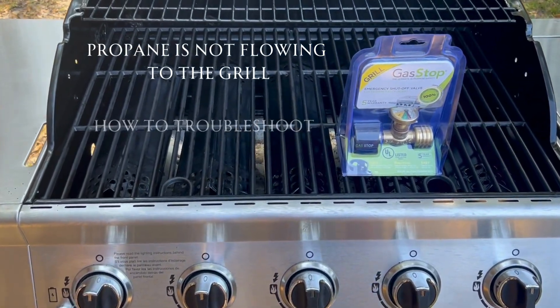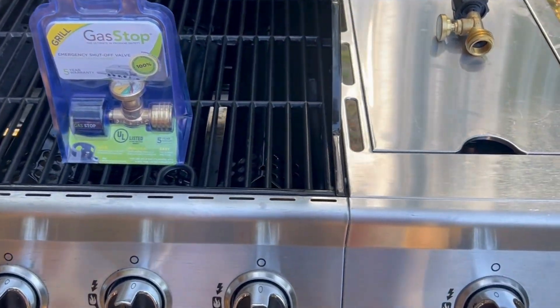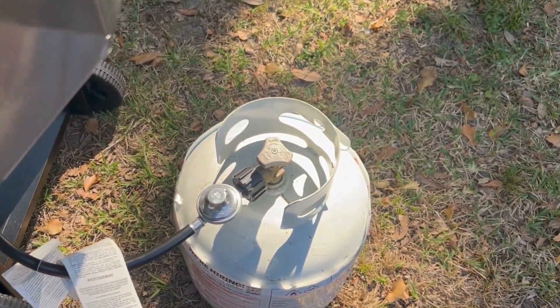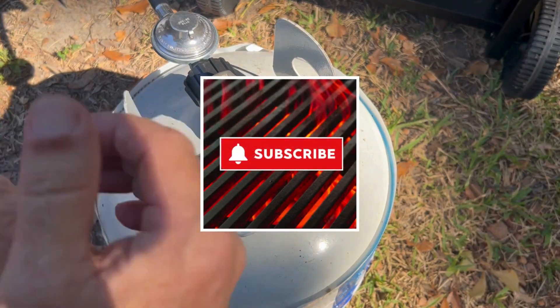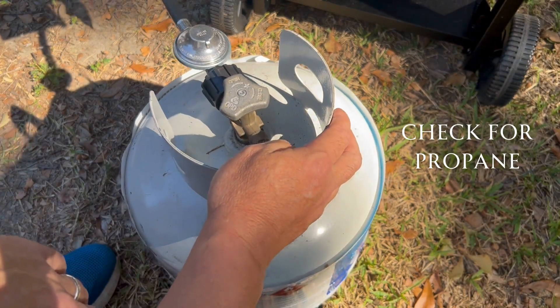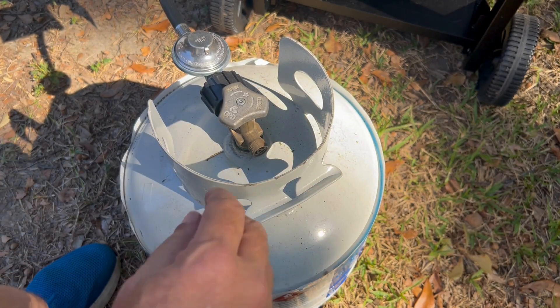Hey everybody, it's Walter here with Coastal Caterers. In this video I'm going to show you why propane might not be flowing from your propane tank to your grill and how to troubleshoot that. There are basically four things you need to check to see why the propane is not flowing, and the first and most obvious is just make sure you have some propane in your tank — this one has it.